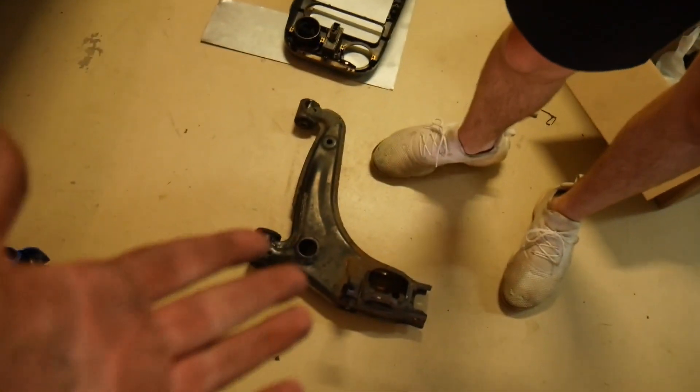We actually ended up getting the lower control arm out — I didn't get to film all of it, but we ended up using the torque wrench a little bit to help it along and then finished it off with the impact. As you guys can see, it's all the way out and we can look at these bushings now. We just have to get them out and put in the new ones.